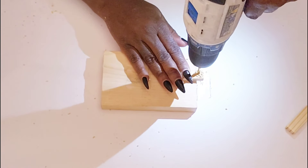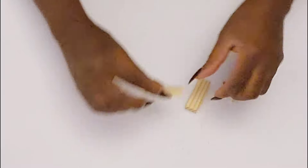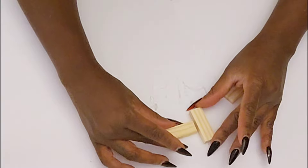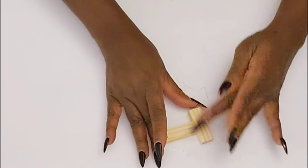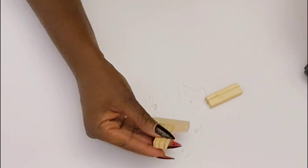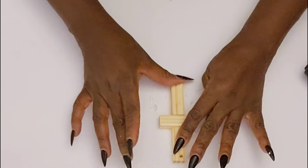Now I'm going to be drilling a hole in another pair of these. I actually drilled a hole in just one because I'm going to create a little miniature cross, so I only needed a hole at the top to hang it. I'm gluing one of the tumbling tower blocks to the top and one to the bottom, just hot gluing them together in a cross form.